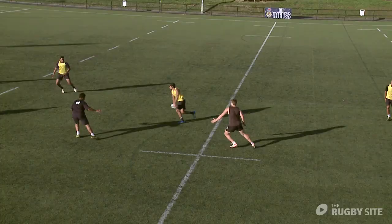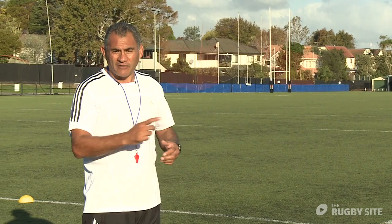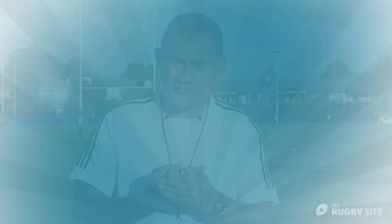One bad pass and you've just wasted ten seconds. Coaches, they're passing under pressure — they're trying to win the game. When the passes are here you score tries; the passes down here, game over. So it's a good grid for both sides of the ball, defense and attack.